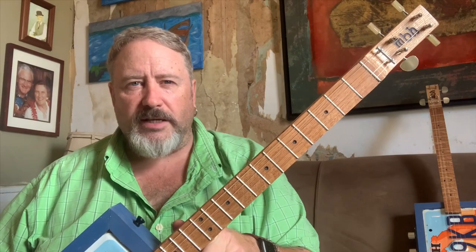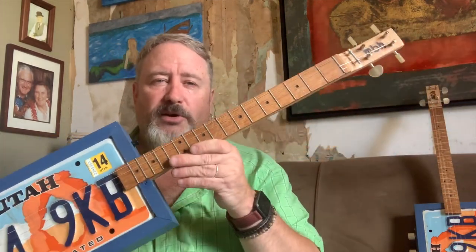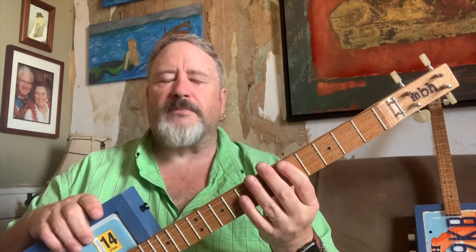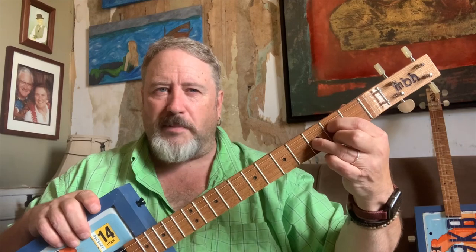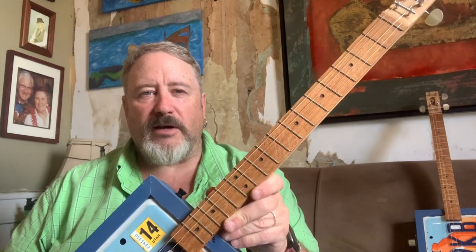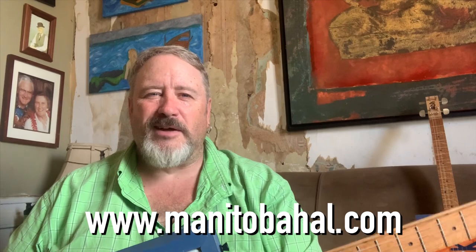As four strings, they're tuned like a baritone ukulele — DGBE — which is the top four strings of a guitar. So if you're a guitar player you can totally work with this, and if you're a baritone ukulele player you can work with this too. If you're a soprano or tenor ukulele player, just imagine your tenor ukulele with a capo on the fifth fret — your G shape would be a D, your C shape would be a G, and so on. This is useful for anybody who plays ukulele. I can customize one of these for you fairly affordably — let me know in the comments if you're interested, or check out my website at manitobahal.com.